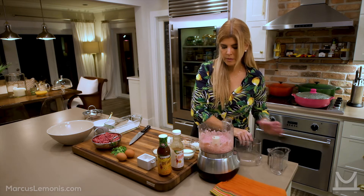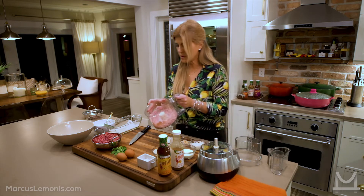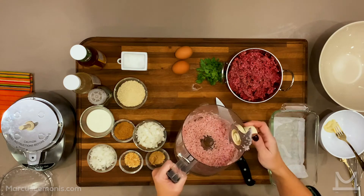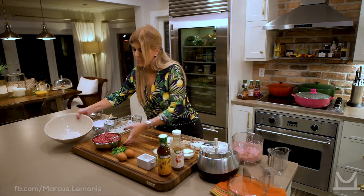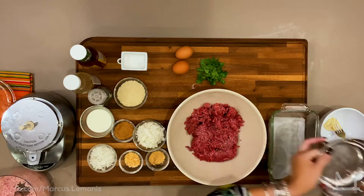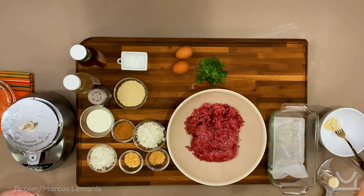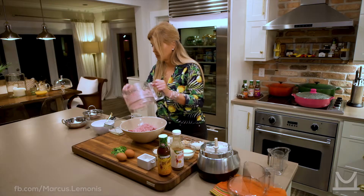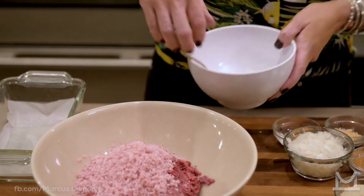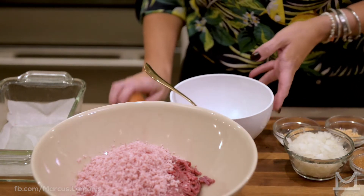That's about right. This is what you're looking for — it should look kind of fine, but you don't want it to be mush. I've got my big bowl, I'll put in my ground beef and my ground ham.